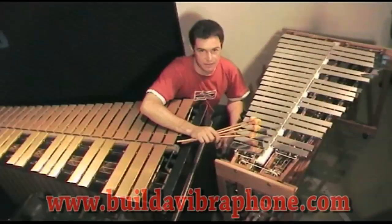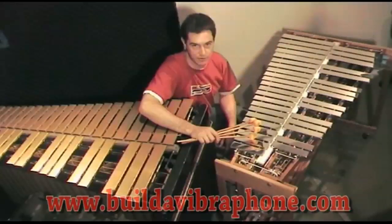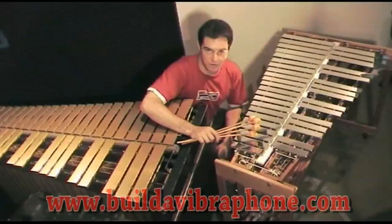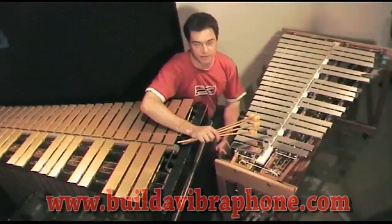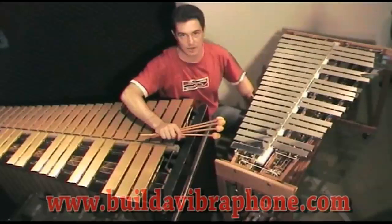Hi everybody, I'm Jim McCarthy, the designer and builder of this instrument here — the Project 5 vibraphone — which you too can build just by visiting buildavibraphone.com. I'm here today to show you the instrument.